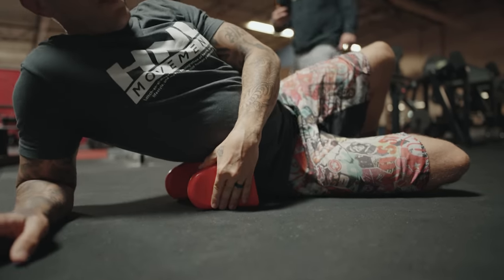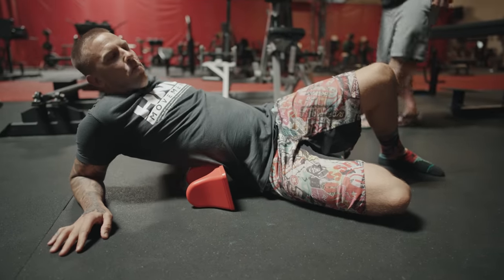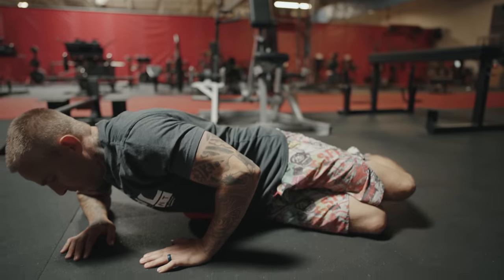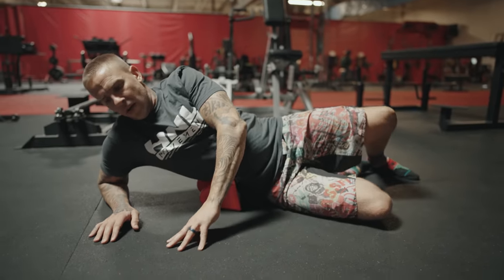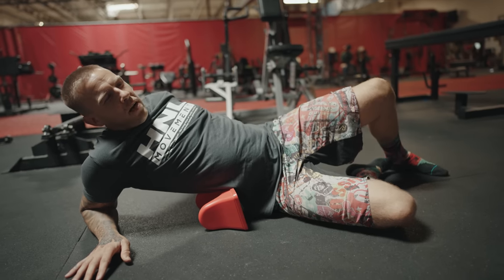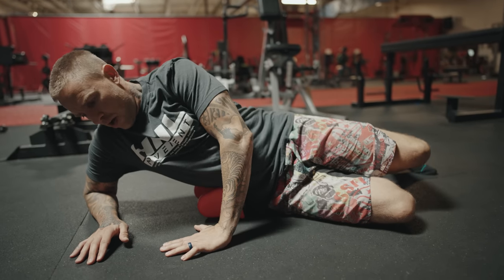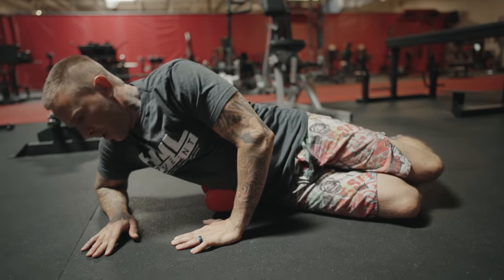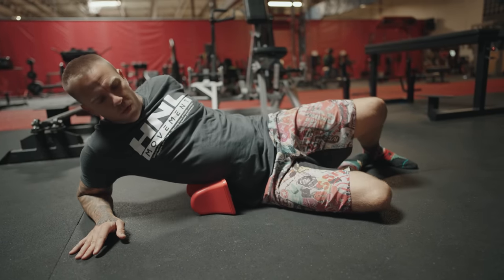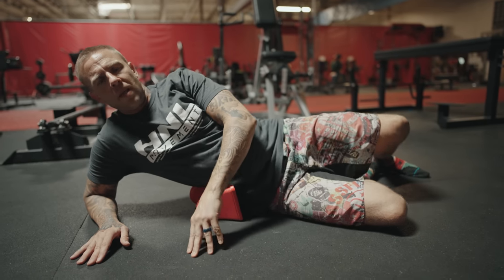Get in there nice and gently because sometimes it can be pretty tight and tender. Then what we want to do is just rock back and forth on it. You can put your hand back like this, and we're rocking back and forth hitting a little bit of the oblique as well. Remember, we're working on the fascia of this muscle tissue — you're really not going to be able to get enough deep pressure to hit the actual muscle, but we're stimulating that fascia to open up and create space.